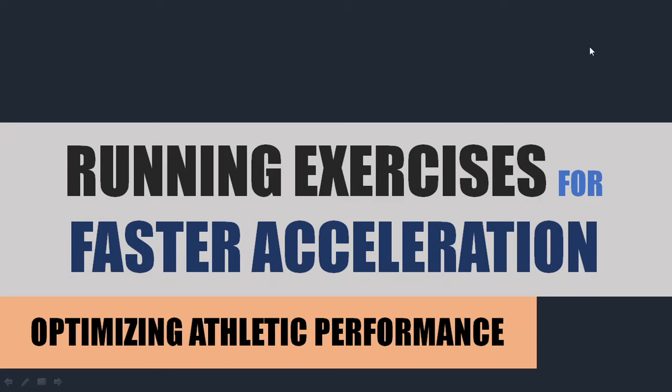Hi everyone, Peter here from Flow High Performance. In this video we're going to be covering some running exercises that are going to help us develop faster acceleration and how we can use these exercises to enhance our athletic performance. These exercises can be used in classic track and field events to develop acceleration, or they can also be used for athletes in other sports such as soccer, football, or basketball to enhance your acceleration for performance in other sports.